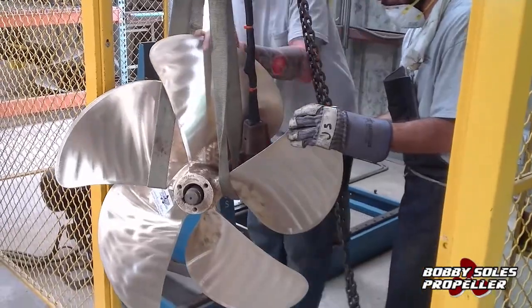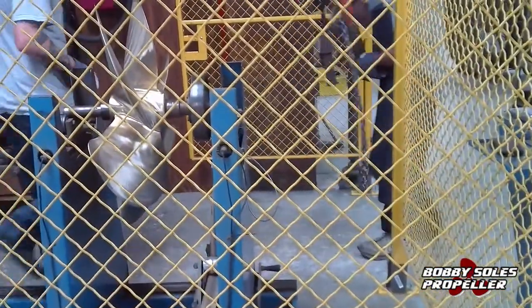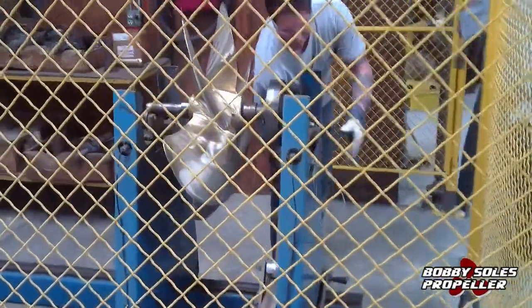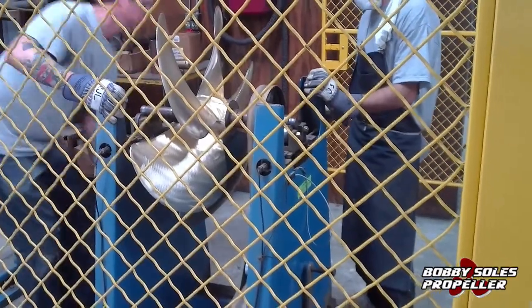The propeller is fitted onto a special shaft that goes onto the dynamic balancing machine and is lined up by the technicians. The reason for dynamic balancing is that it removes all aspects of vibration a propeller may have and cause on your drivetrain of your boat.